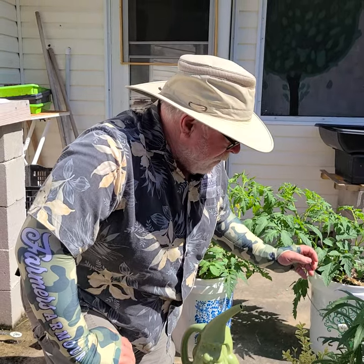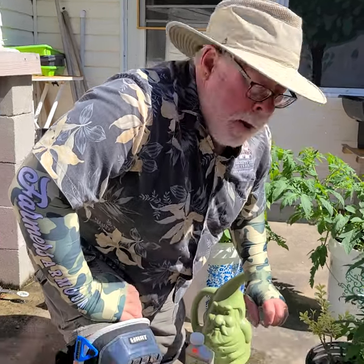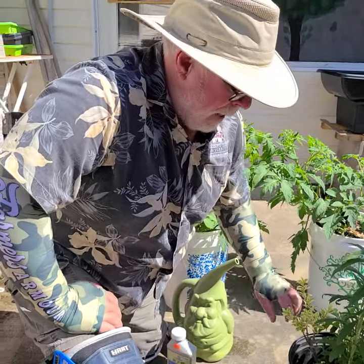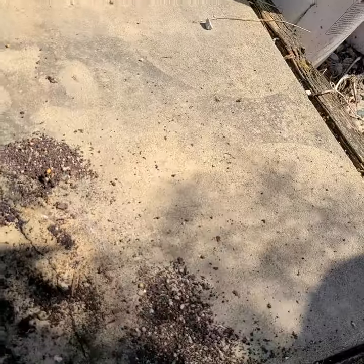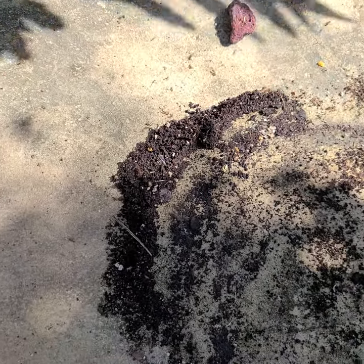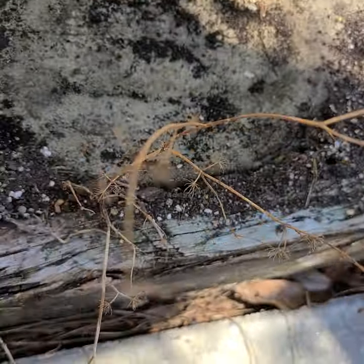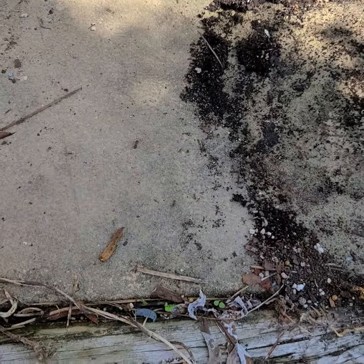Just to give you a little bit of an idea of what we're dealing with here, I'm going to pick this pot up. Hopefully they won't bite me again. And Kate's going to come in. See those ants down there? Those are fire ants. We can see the soil here, how loose it is. That's a good indication that there's fire ants in your container.